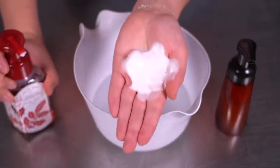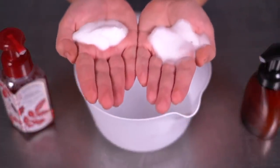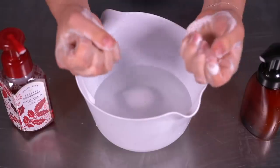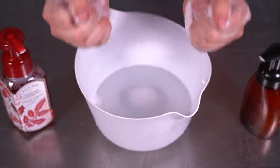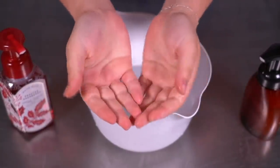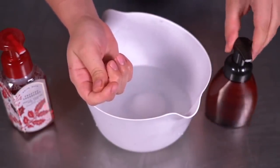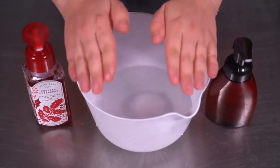Now for the water test. I'm putting a pump of this cranberry soap into my hand. This is a pretty dense foam — and the Bath & Body Works one is also a really dense foam. Feeling them both, I honestly would not be able to tell the difference at all. Let me rinse my hands so I don't mix them — that would defeat the point.